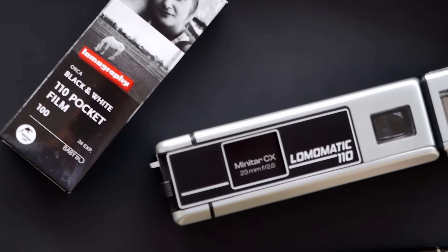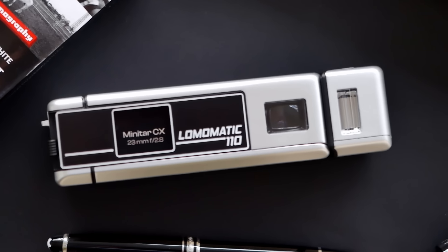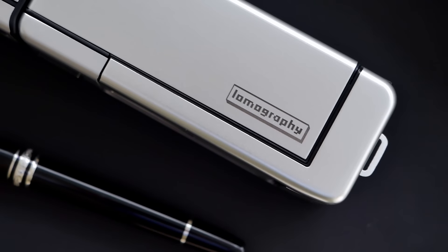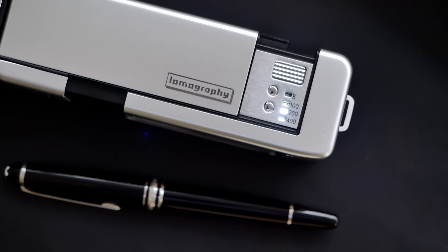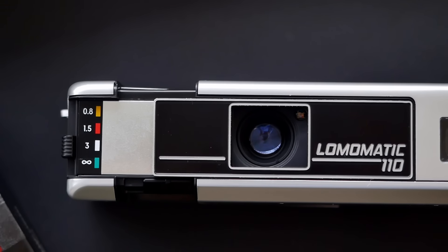The camera is directed at prosumers and amateurs curious about this very special film format. In terms of portability, these 110 pocket cameras are really hard to beat, and they are ideal for capturing day-to-day moments around family and friends — capturing your kids and so on — because they are so small and yet you are capturing these moments on film.